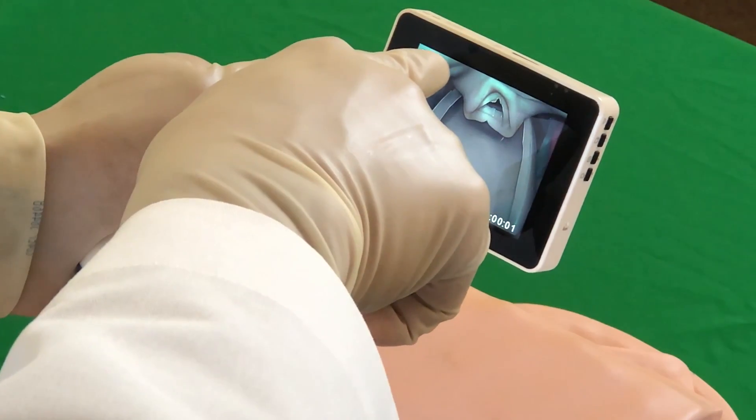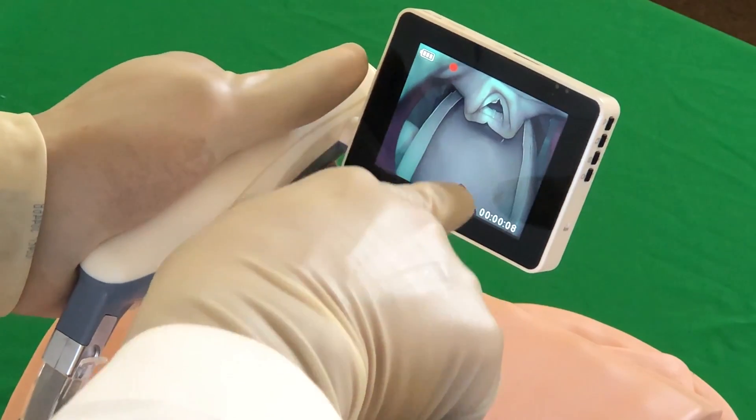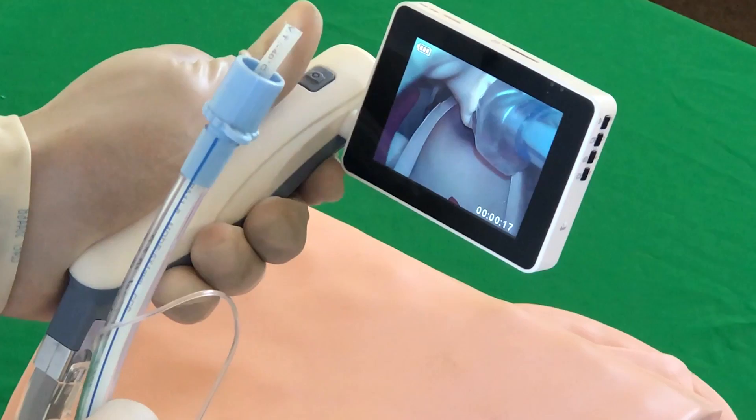If you click and hold the button for a few seconds, you will notice a red dot appear on the top of the screen and a counter on the bottom of the screen. This indicates that the video is being recorded. You can record the entire intubation process from the beginning.